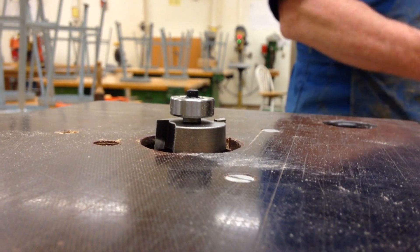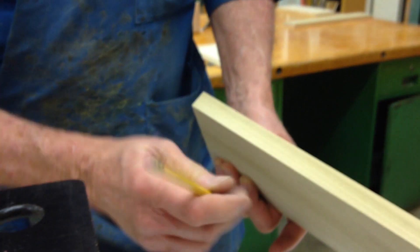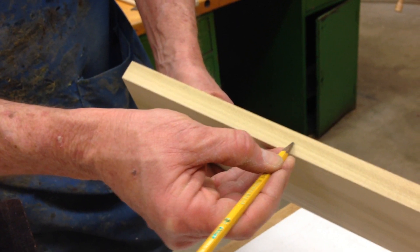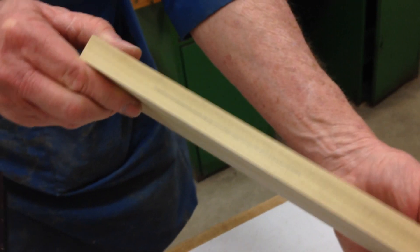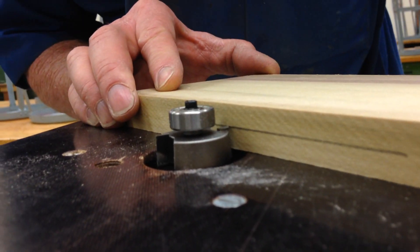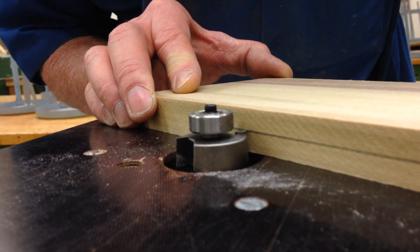One other method that's really handy is to take my board and put a center mark on it. This is a 3/4 inch wide board, so I'm going to roughly mark the center and draw a center line — that's pretty close to 3/8 of an inch. I can put that board right up against the router bit and verify that the depth of cut is set to 3/8 of an inch.